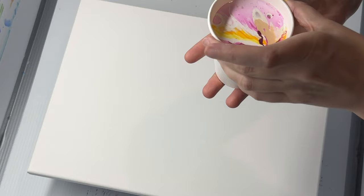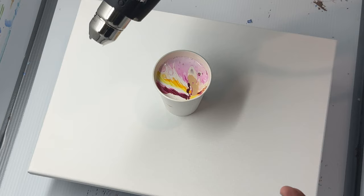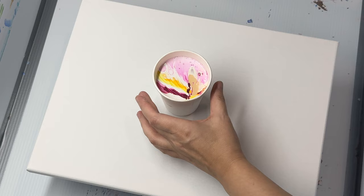Here is my cup full of paints. Some of the bubbles have actually risen to the surface, so before I get started I'm actually going to get my heat gun and just pop some of those bubbles, because the fewer bubbles I can have during this process the better. I'm just going to do a simple flip cup.